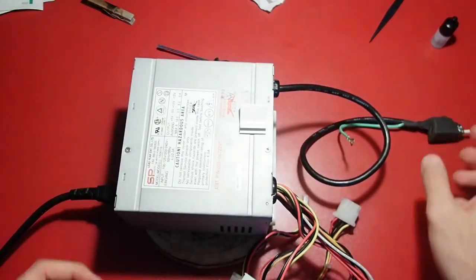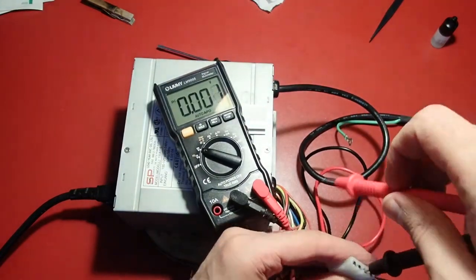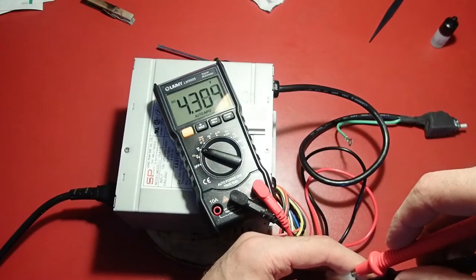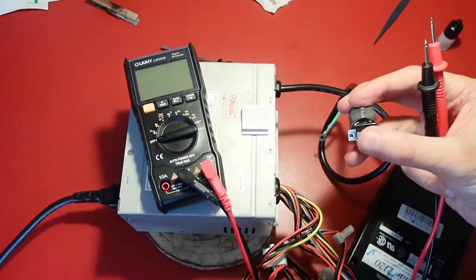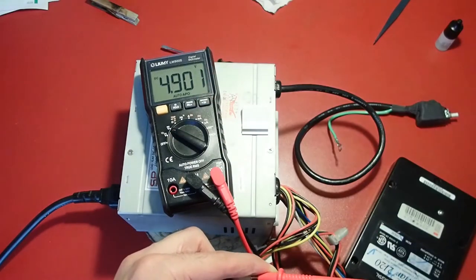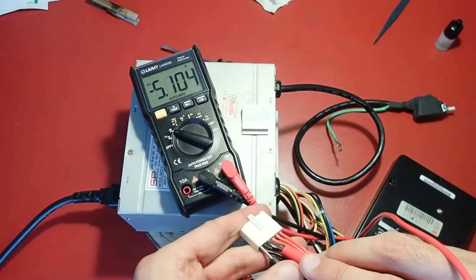Let's check the voltages. The fan doesn't seem to blow any air. The 5-volt rails seem to go crazy as well, pending somewhere between 4 and 5 volts. This can happen without a load — I'll connect a hard drive to get some load on the PSU. Now we have stable 4.9 volts. Not exactly 5 volts, but good enough. And the fan is blowing as well. Other voltages: minus 12 volts, 12 volts, minus 5 volts. Looks good.